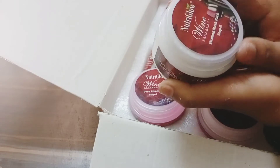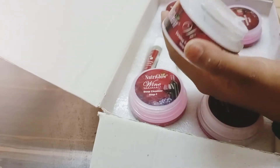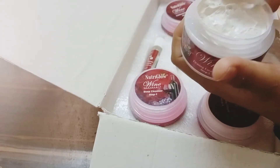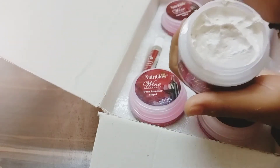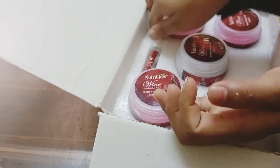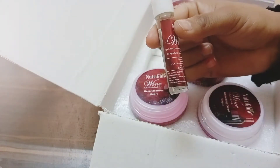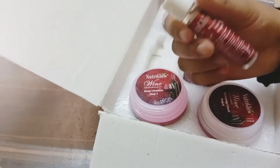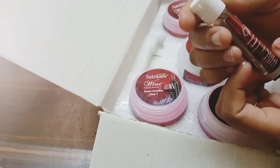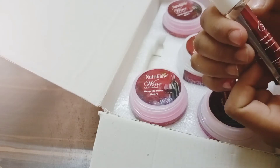Step five is the firming mask pack. I'm sorry if my pronunciation is wrong. It is a little off-white or greenish-grey color. You apply it and then let it sit. The last step is the serum - a small cute bottle filled with serum. After removing the pack, apply two or three drops of serum and leave it on your face.